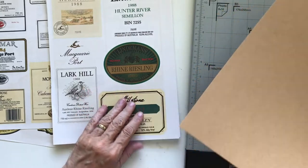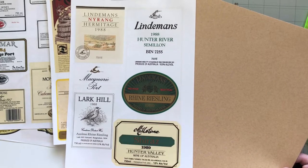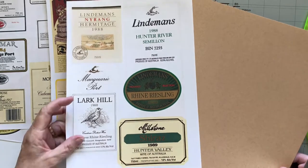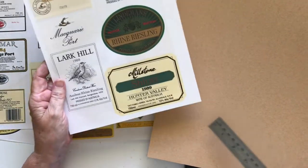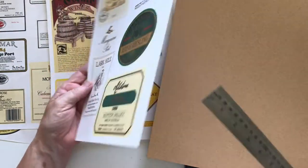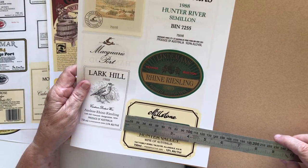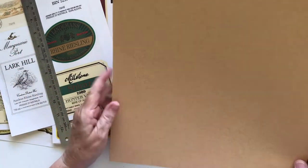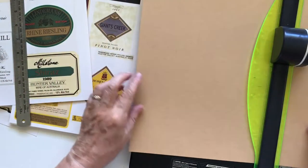I'm going to make some pockets with these, and I don't want them to be overpowered by any patterned paper, so I'm just using plain cardstock — I thought that might be the best way to do it. I also don't want them to be really tiny on the pocket; I want them to be kind of centred. I really like this green one here, so I'm going to measure it — that's four and a half by just over three and a half. So I'll need to double that — eight by something — let's start by trimming the cardstock to eight.